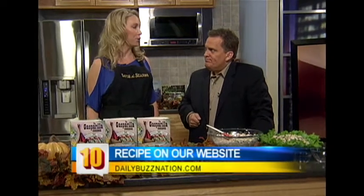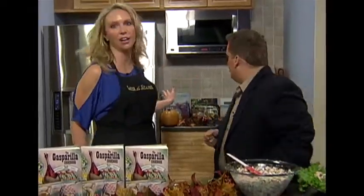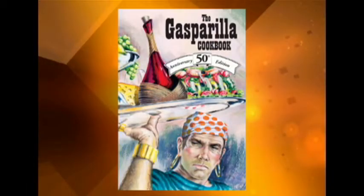How many different recipes do you have in the cookbook? 714 in the Gasparilla Cookbook alone, and then there's a whole culinary collection in the back. That's like two years' worth of food! If you want more information on turkey day leftovers, you can of course check the book, or head to our website at dailybusnation.com.